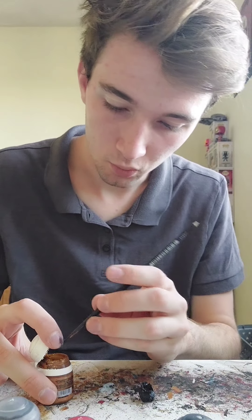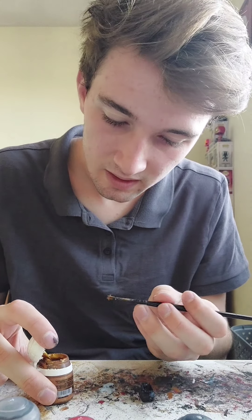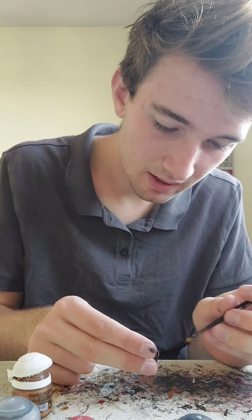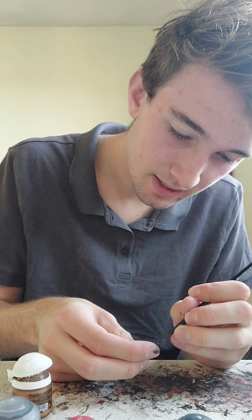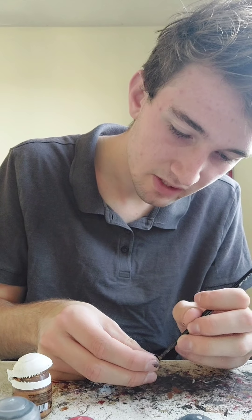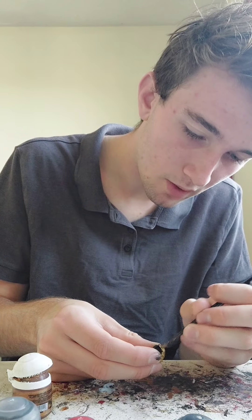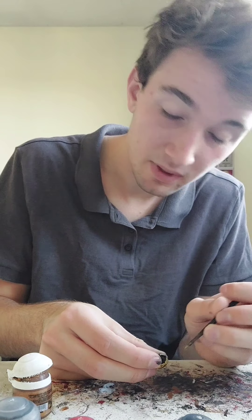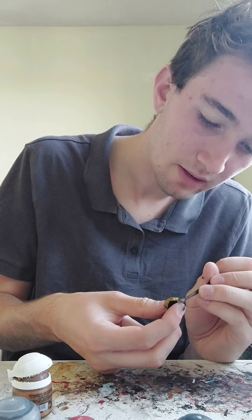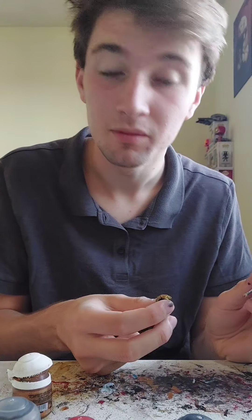Enough dilly-dallying. Let's get right into the painting again. All you have to do is just go over it, pretty much, because you can always repaint it if you need to. I mean, there's no rules against painting — repainting stuff. And if there is, well, sod them.